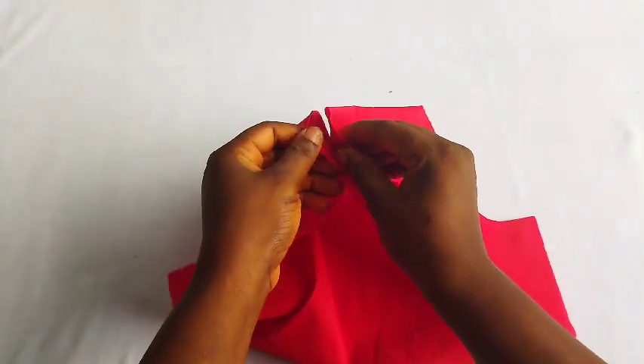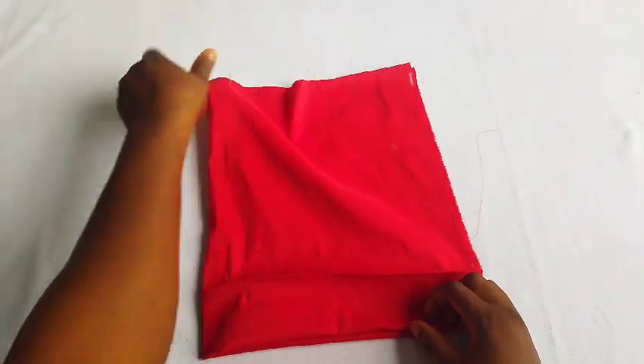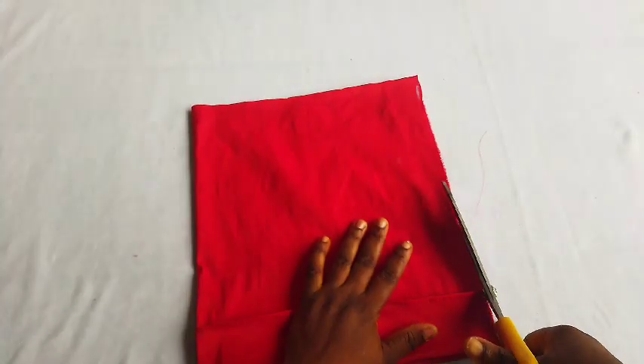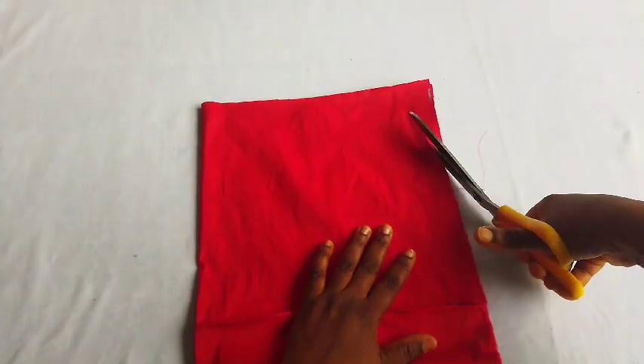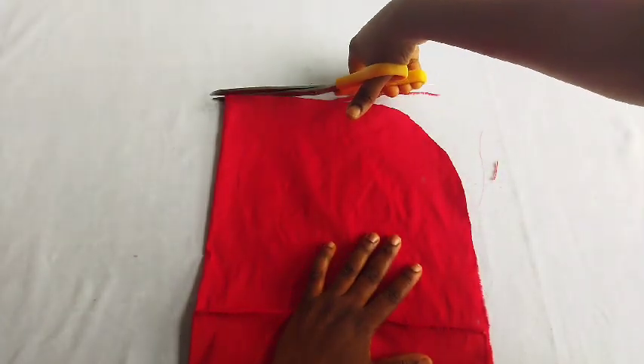This is the front view. Next, I'll be curving the back of the top and cap base. I'll be using my scissors to trim off the excess part. After doing this trimming, I will set this top and cap base aside.